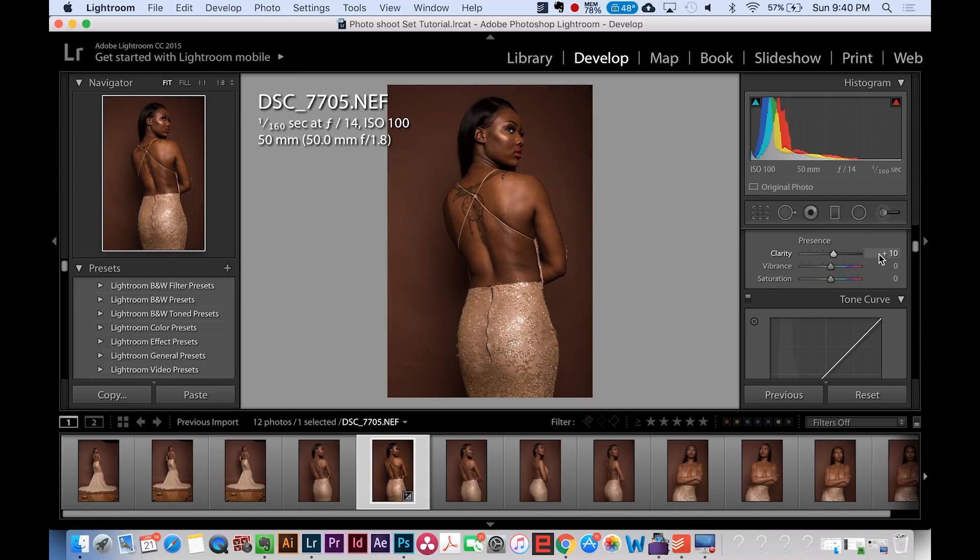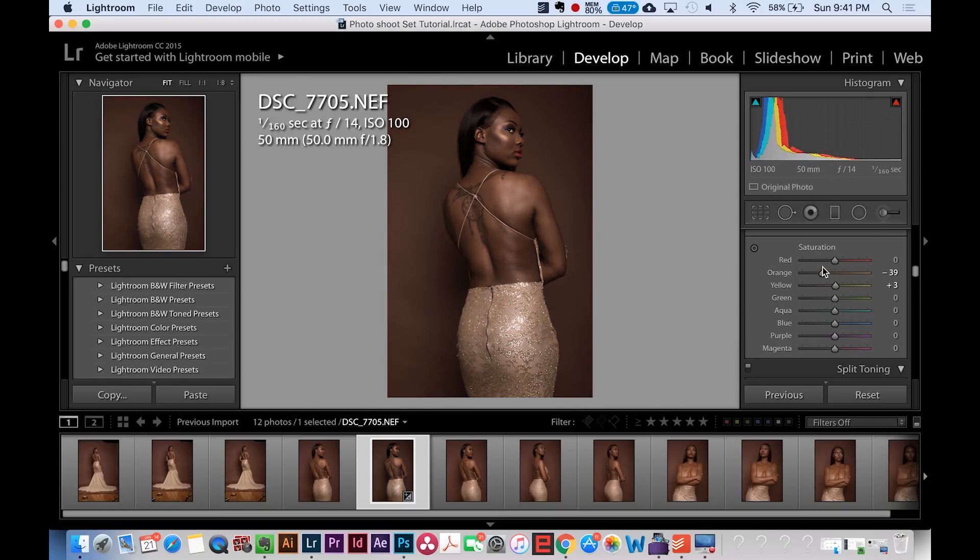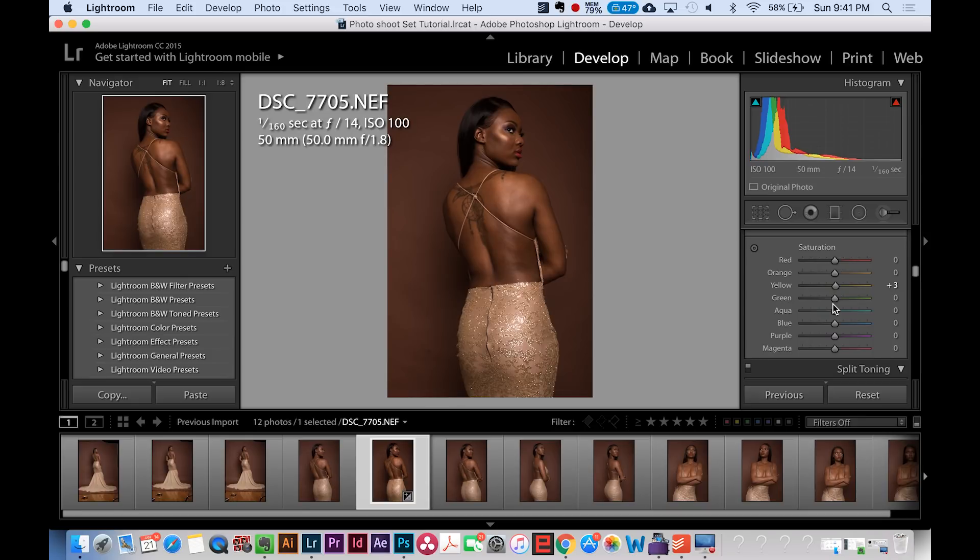Clarity gives you a sharper look. Vibrance and saturation do similar jobs — you can see the vibrance of the image change as you adjust. One setting I really like, especially for events, is Curves. The left area of the curve controls your darks and the right controls your lights — bring it up to raise highlights, bring it down to lower them. You also have color settings for hue and saturation by color channel. For instance, increasing yellows saturates the dress, and orange typically applies to skin tones.